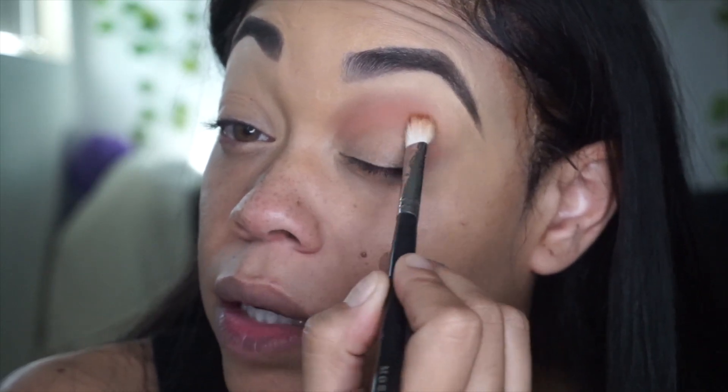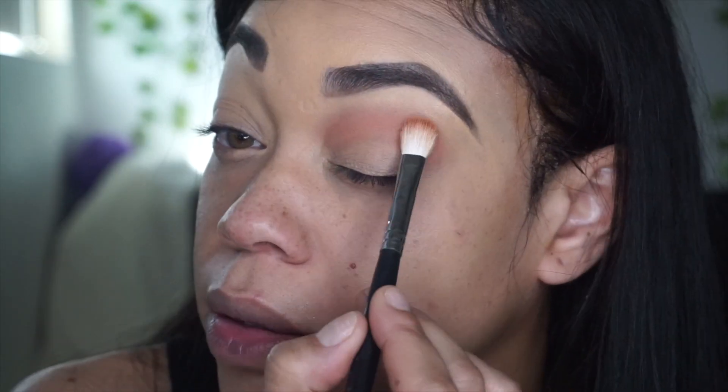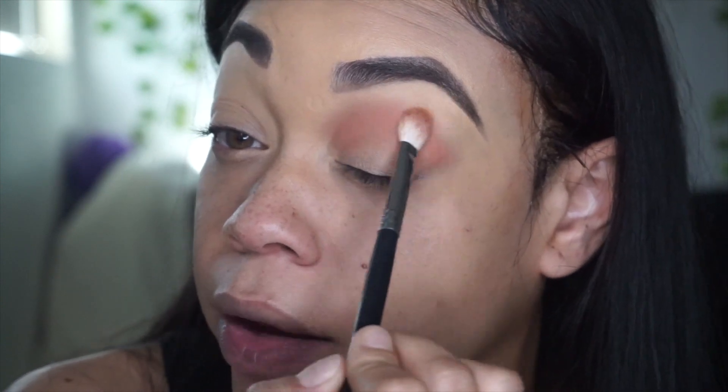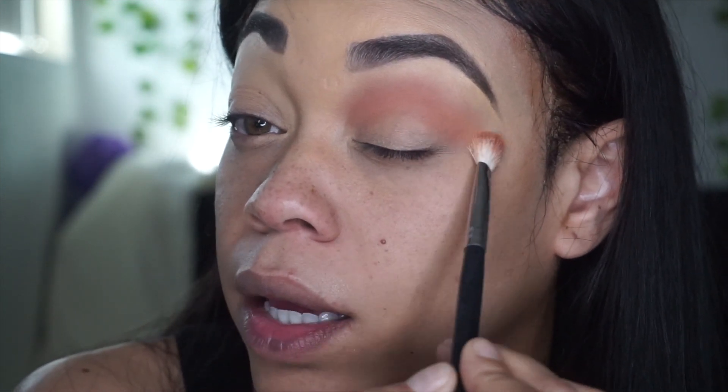So I'm going to go in with Berlin-y and Taupe de Taupe. Berlin-y is actually what it's called. That one's pretty nice and it's actually blending really nicely — it's not causing any kind of weird demarcations or nothing. But there is a lot of fallout in the pan, but at least it's in the pan.